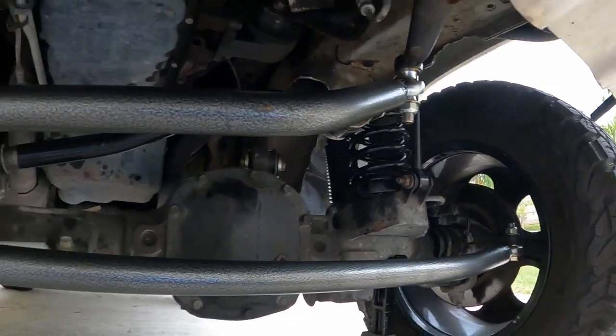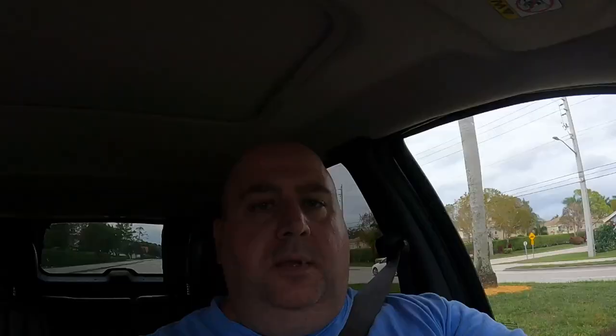Alright guys, we're in the son's Jeep right now. The steering wheel is still a little bit off but we plan on taking it to Four Wheel Parts for a proper alignment. We're up to about 40-45 miles an hour and so far no shakes. The steering is definitely stiffer than it was — a lot less sloppy — so it definitely feels better. It was definitely worth the upgrade, but it still needs a proper alignment.